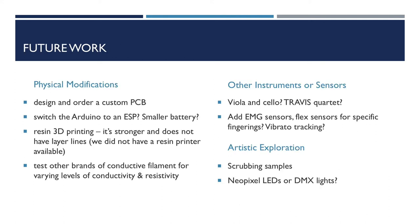As far as modifications go, there are a few that are more cosmetic, such as 3D printing with a resin printer instead of FDM, and using alternatives for the Arduino and battery to make it smaller. In my paper, I note different augmented cello projects that had some troubles with touch sensors on the fingerboard, so I am curious to find out if this method with conductive filament could work on a cello or even a viola. I also speculate on adding EMG sensors or flat sensors on a glove and sleeve in order to track vibrato in specific fingerings, so whether or not I'm vibrating can trigger effects. Scrubbing samples is something I've done in past compositions with Travis I, but I have not yet explored it with Travis II. I have used color-changing LEDs and DMX lights before for other projects, and I think it would be fun to have them be controlled by Travis II.